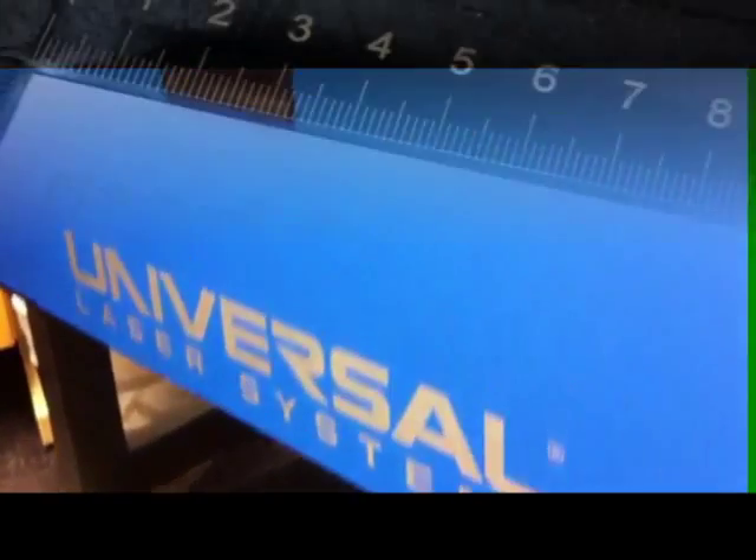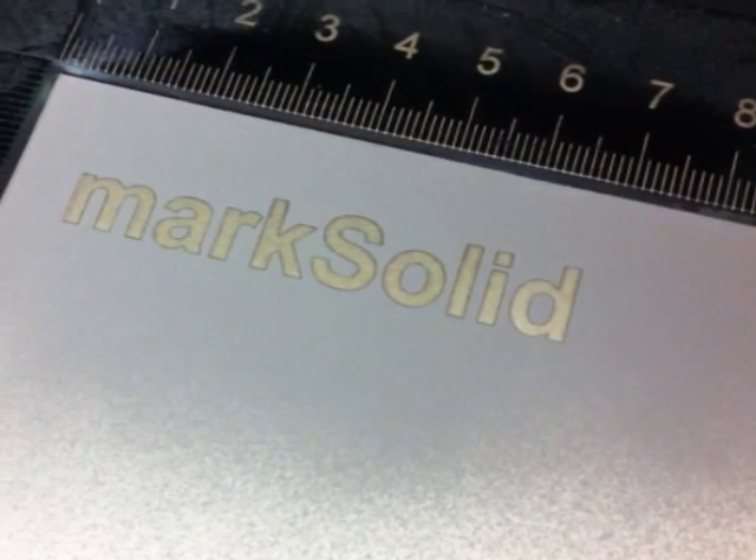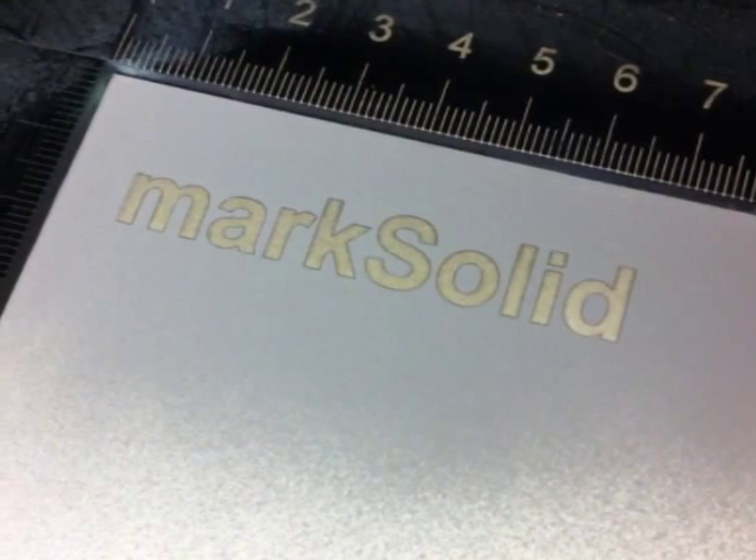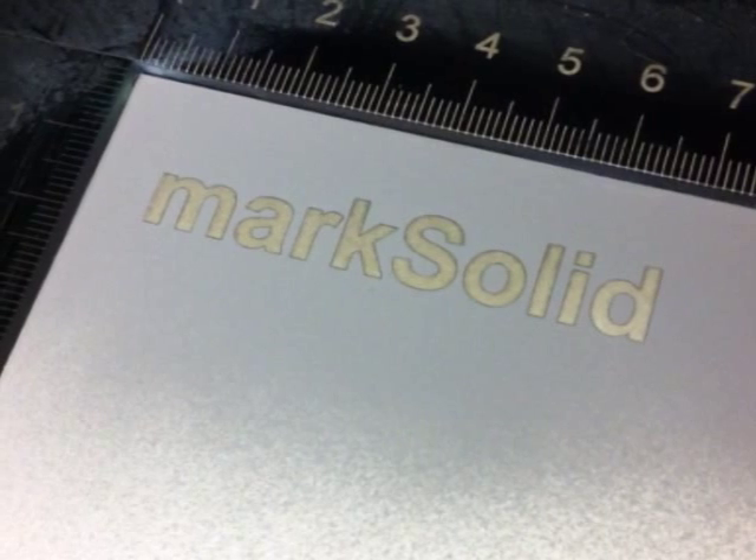We then wait for the spray to dry on the metal. Once it is dry it is ready to be engraved. When engraving the aluminium with the Mark Solid applied to it on our 50 watt machine, we used 45 power and 35 speed. We completed this demonstration using our universal laser machine. It is important to know that different metal types or thicknesses will require slightly different power settings and speeds.